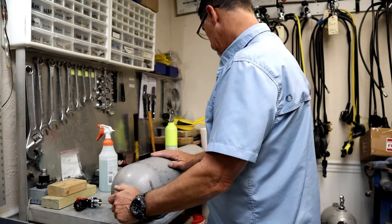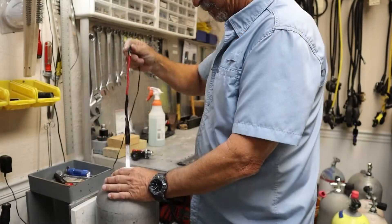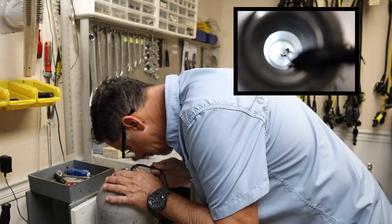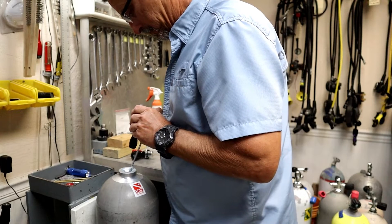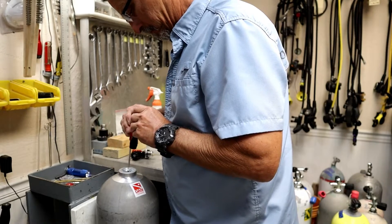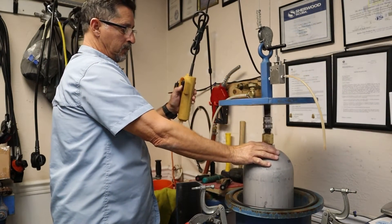Before hydro testing, we must do a pre-hydro visual inspection. We start by inspecting the exterior, then we look at the interior. We also inspect the neck threads using a mirror and a light, and we're looking for any kind of defects, corrosion, or possibly even a neck crack. Once the tank passes the visual, we move on to the hydro.